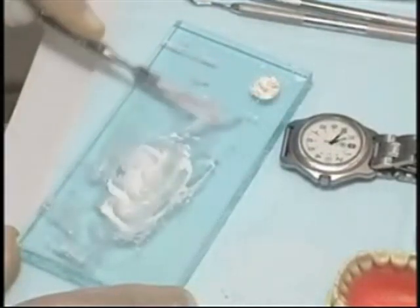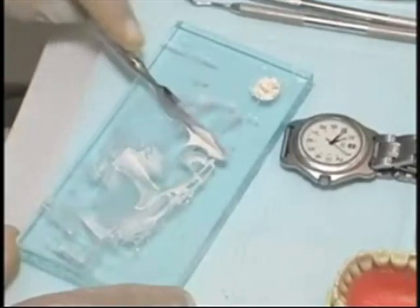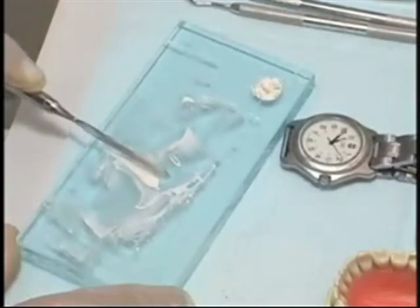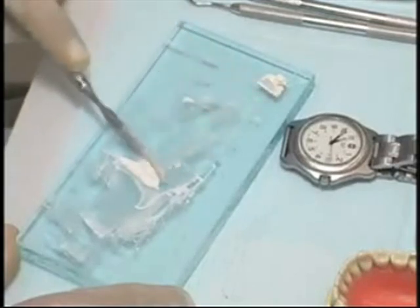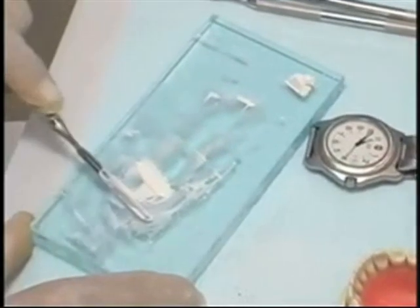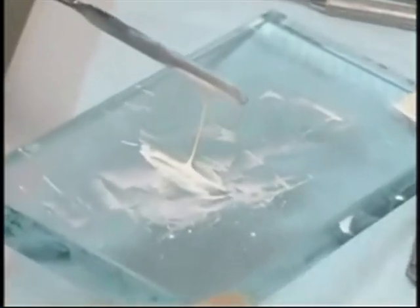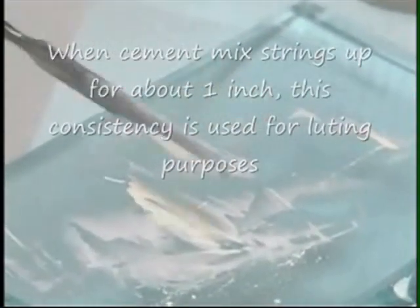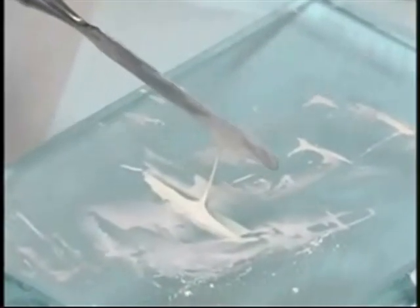A primary consistency is usually attained at the end of 90 seconds. It may be that not all of the sixth portion will be required, or a slight additional amount of powder from the upper corner of the slab may be required to achieve this primary consistency. When the mass is gathered together and the spatula is laid into it and withdrawn, the cement will string up for one to one and a half inches before breaking. The primary consistency mix is used for inlays, onlays, and crown cementation.